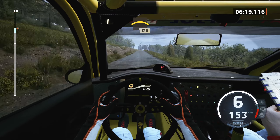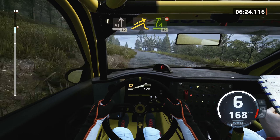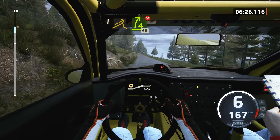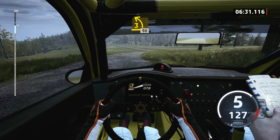120, slight left over small crest, 50, slowing, left of a jump, and 4 right, very long, don't cut, 50, 3 left short, 19.